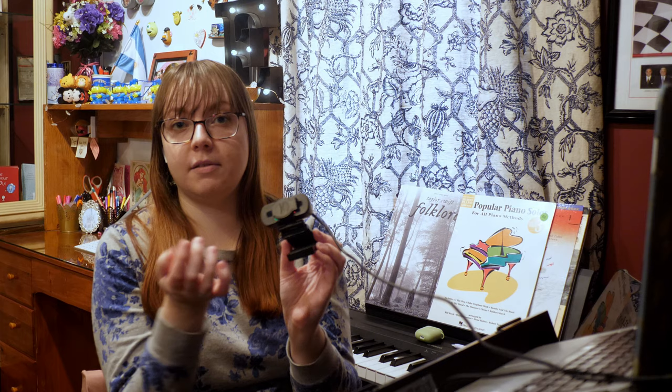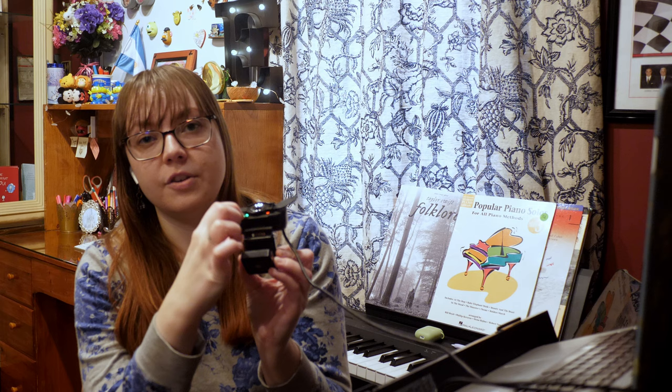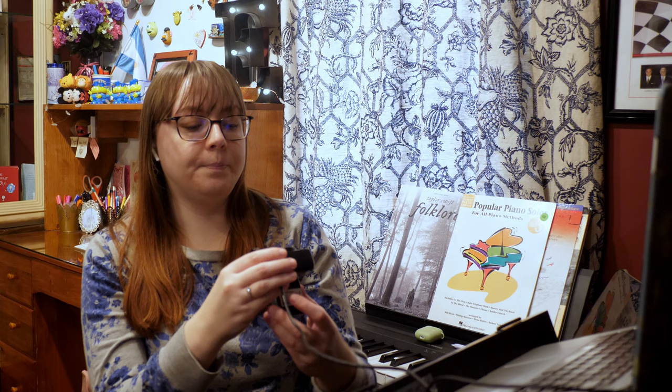I did put the lens cap on sideways - it came with it and you had to attach it yourself. It's supposed to go up and down, but I like it left and right better. It does cover up the two little lights that show if you're on or off, but I only plug it in when I'm going to use it, so that hasn't really been a problem.